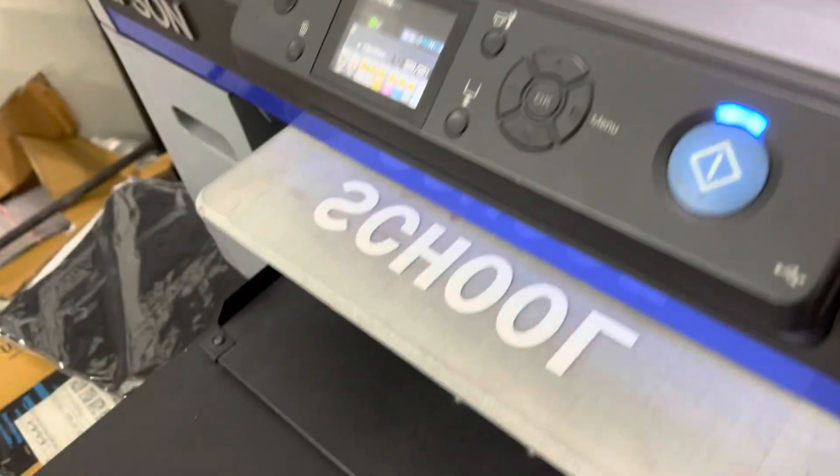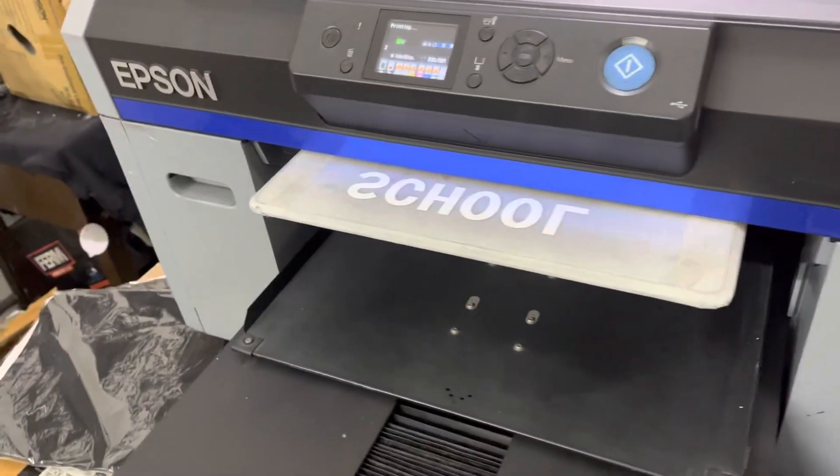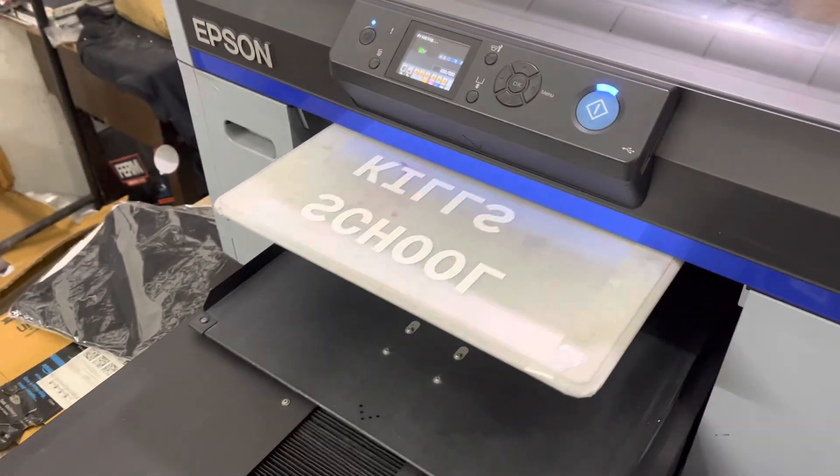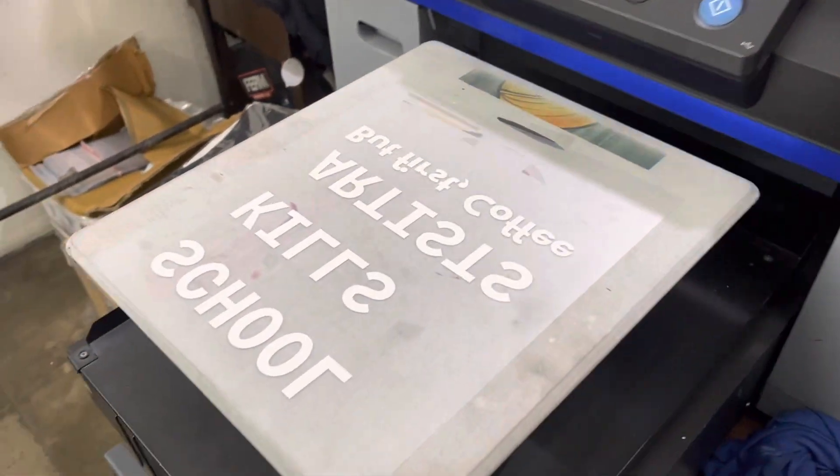The biggest advantage I find of DTF is that it is very inexpensive — it takes roughly maybe 40% of the cost of DTG. That is where people shift towards it. But as I said, if you have a good DTG machine, you can do both.